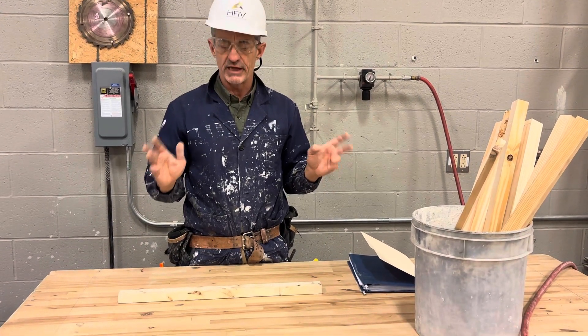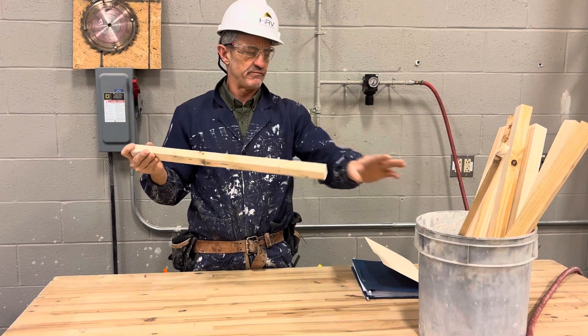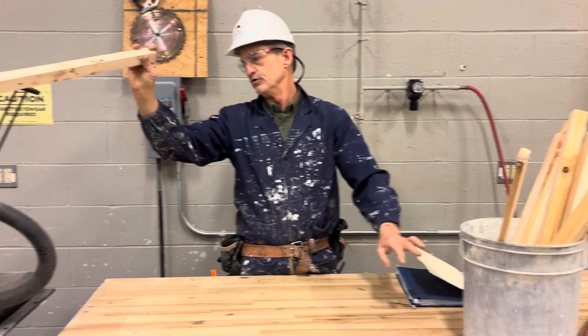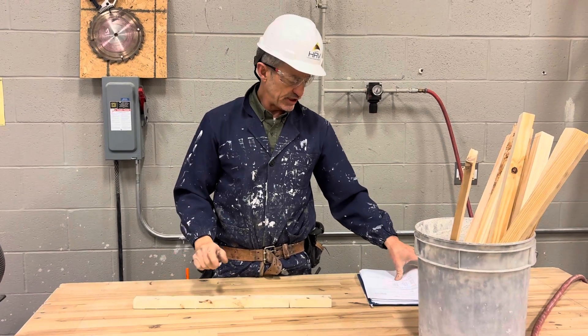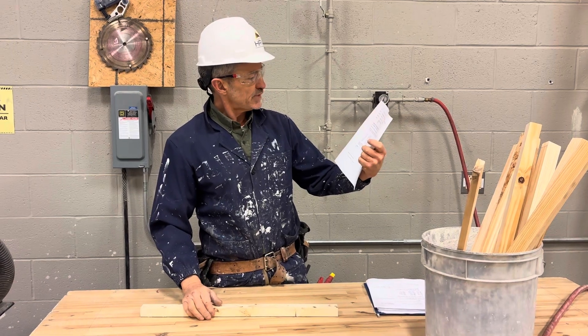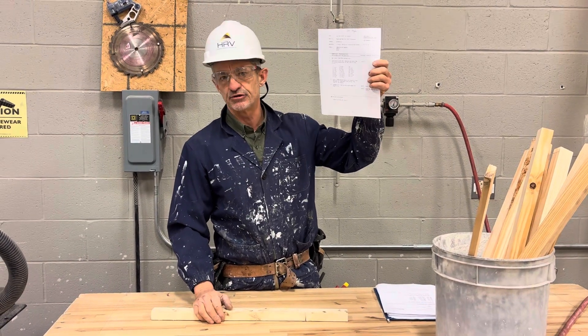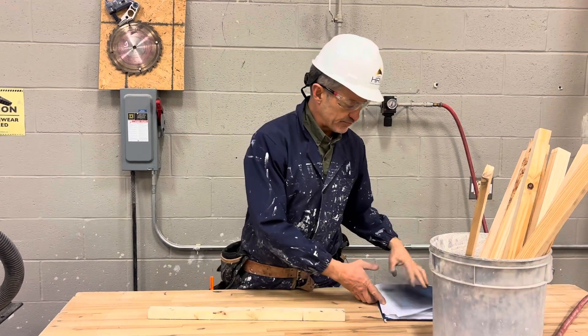For this lesson, what you're going to need is a piece of 2x4, 24 inches — we have buckets of those that you can use over there in the lab. You're also going to need a sheet of paper that looks like this with a bunch of measurements on it. It says job number J-2-1, so those are available for you.